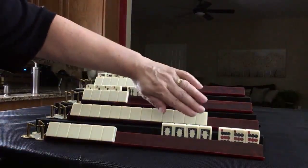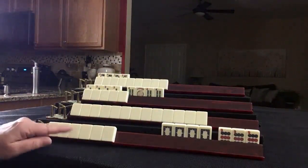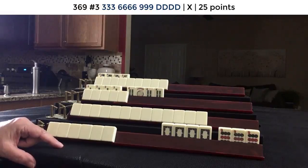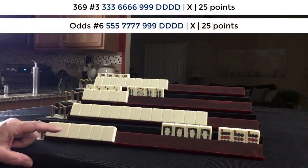This was my hand. We have a Kong of White Dragons and a Pung of Nine Dots. There could be one of two hands — either Three Six Nine number three, or Odds number six.